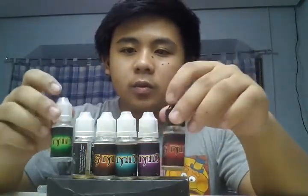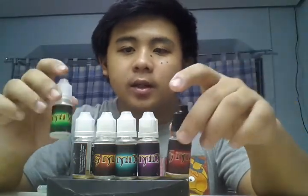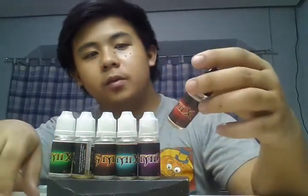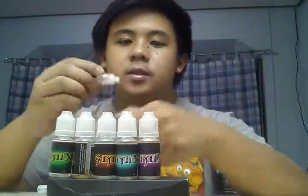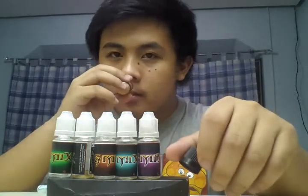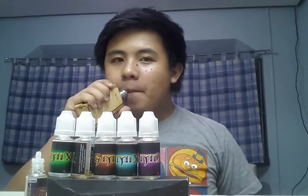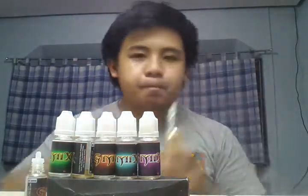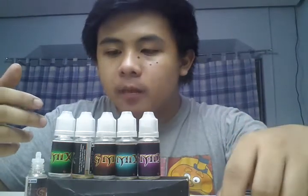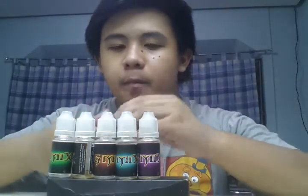I'm starting off with these two — the longest ones: the red and the green. The red one is a tobacco caramel one. Smells like caramel. Upon exhaling, you get the tobacco and the caramel instantly, simultaneously, on exhale. So that's the red one.